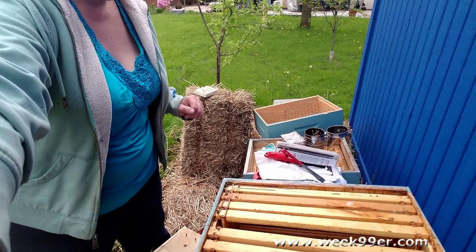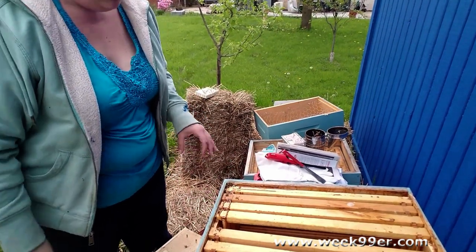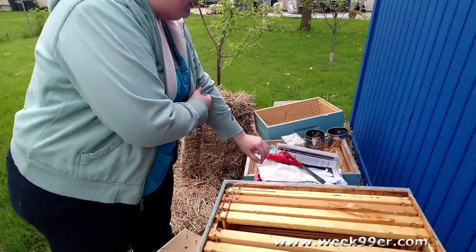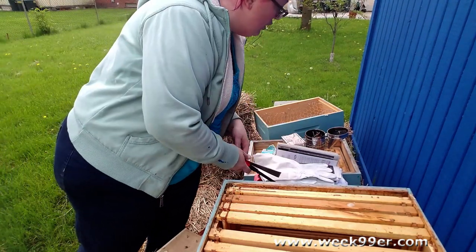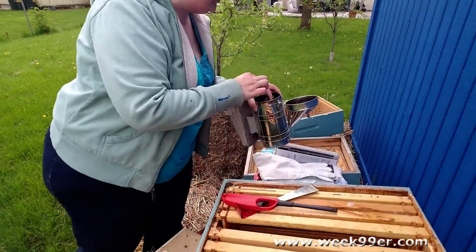Here is our existing hive. We are missing a frame here because I'm going to slide the queen in there. There are some of the dead bees in here from last year. The current bees will clean them out, so we don't worry about them as much.